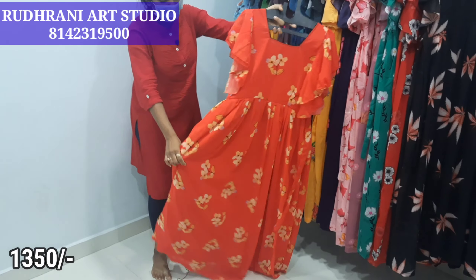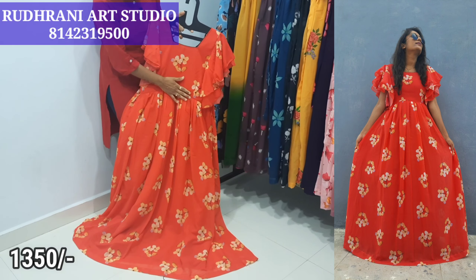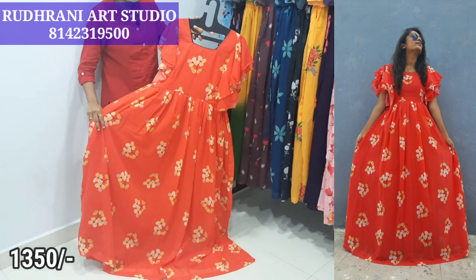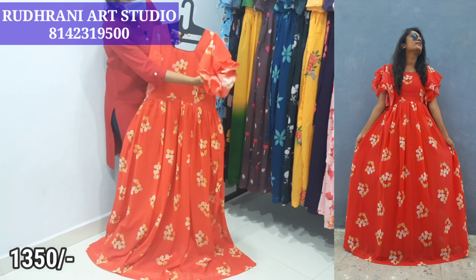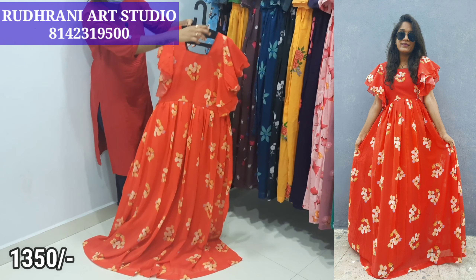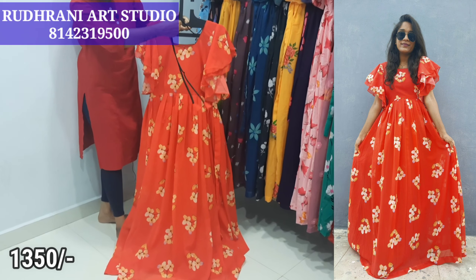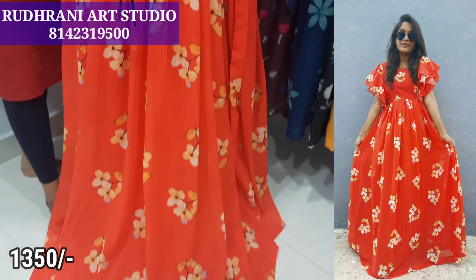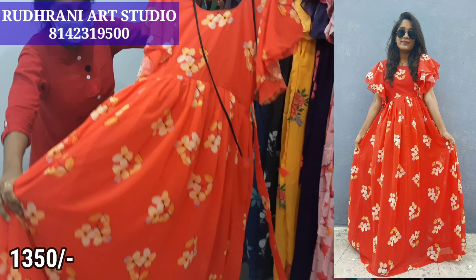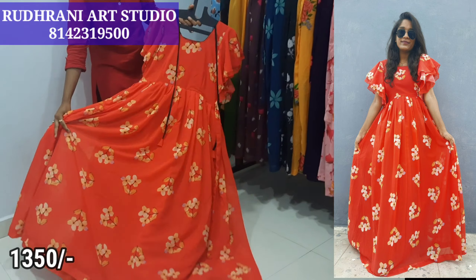Next, we have a long maxi. We use pleats, 5 meters of fabric, and full lining of cotton or crepe. We use two-step ruffle hands and a box neck with piping in contrast color. The back side has a u-neck with piping — sometimes the piping color will change but it remains contrast. Full lining with size 40, available from 36 to 44 with alterations. The price is $13.50 plus shipping.